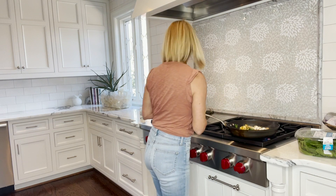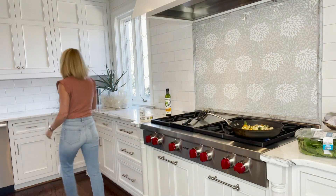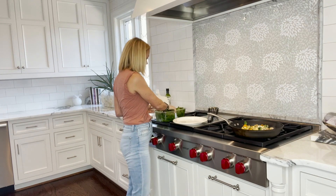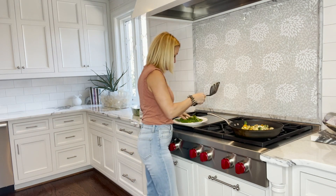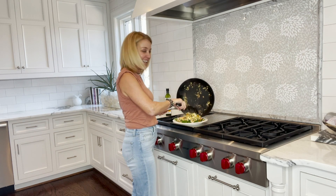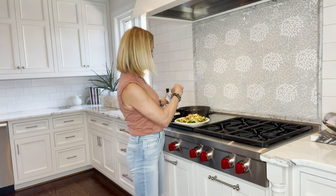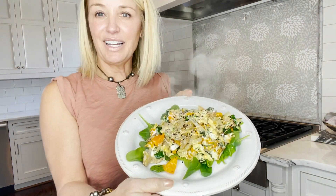I'm putting a little bit of goat cheese in here. It's ready — see how quick and easy that was! To get a little more fiber, I'm going to add some fresh spinach on top. I don't care if it seems like too much — spinach is just good for you.